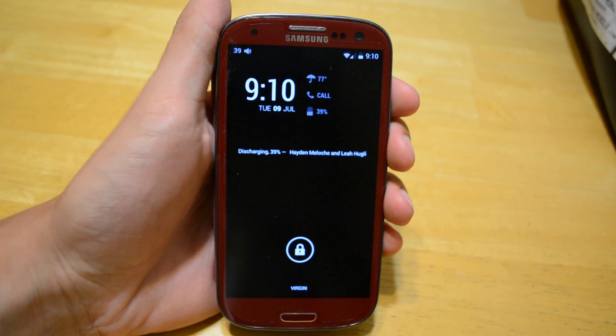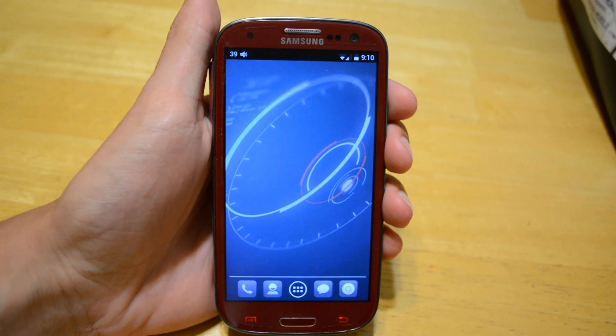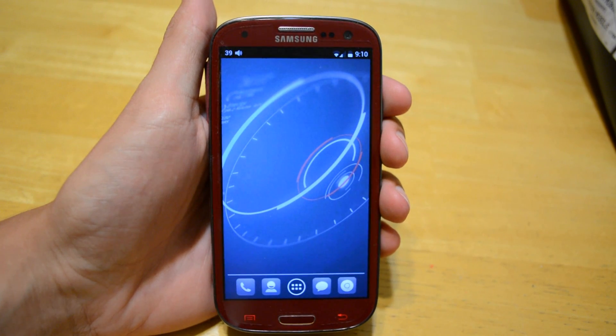Hello, it's TheHacker0007 and in today's video I'm doing a video on installing Cydia and Winterboard on your Android device.